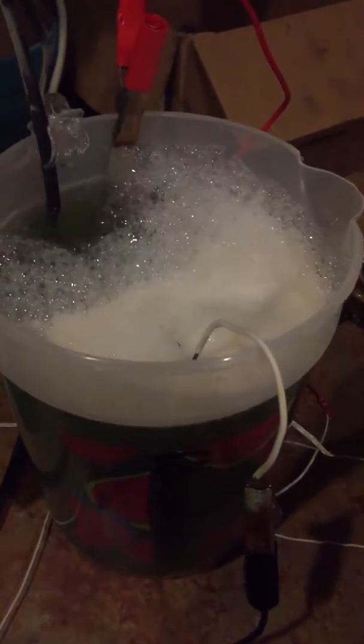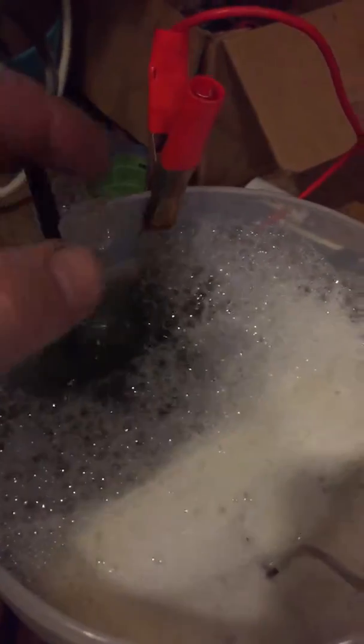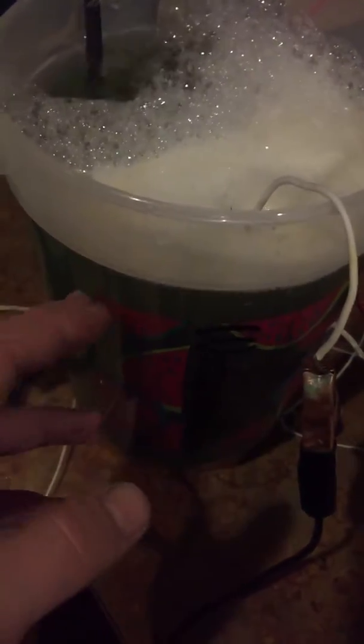I took this one off an old baby monitor that wasn't being used anymore. You need something roughly 3 to 6 volts — I could be wrong on that, but it works for me. This one is 6 volts. I spliced in some alligator clips for positive and negative. You hook up your anode — either the copper or the nickel — to the positive side, and then whatever you're plating to the negative side. The solution has to be hot, so since I don't have a heater I boil it, pour it in, and then start plating.